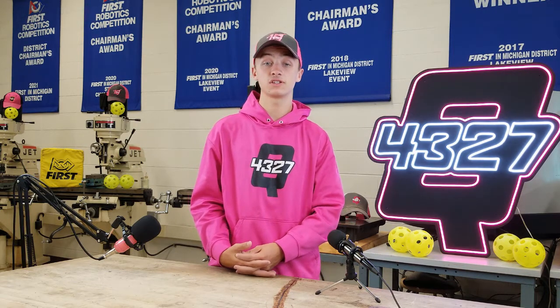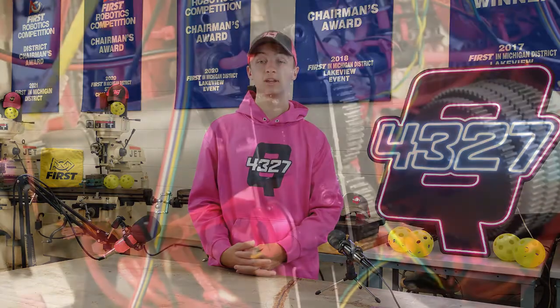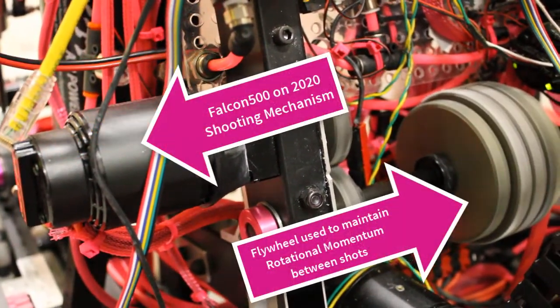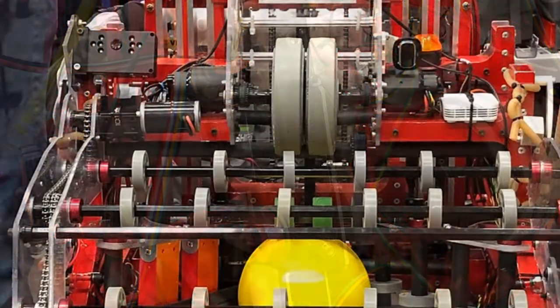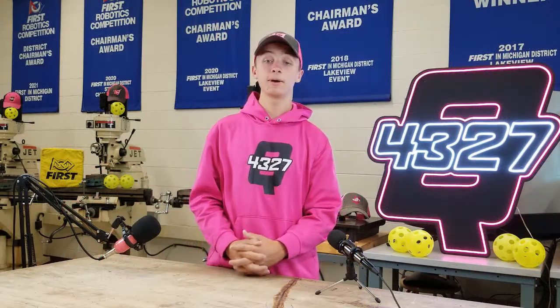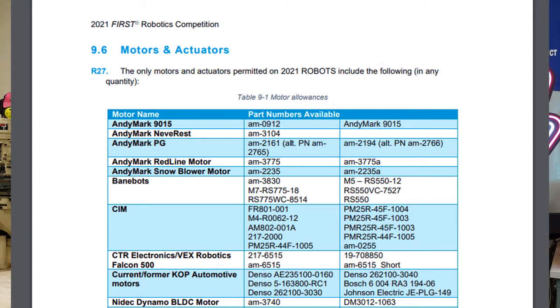For those with the time and desire, the NEO or the Falcon 500 offer great shooting power and speed, but come with the additional complexities of their speed controllers. Remember to always read the manuals for the full list of all legal motors and motor controllers in the given season.